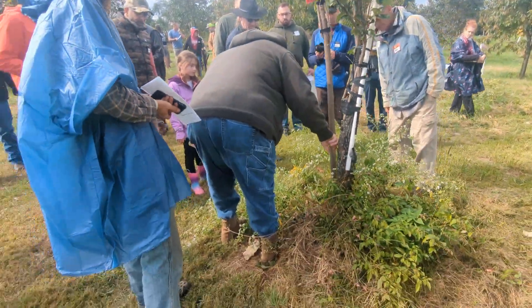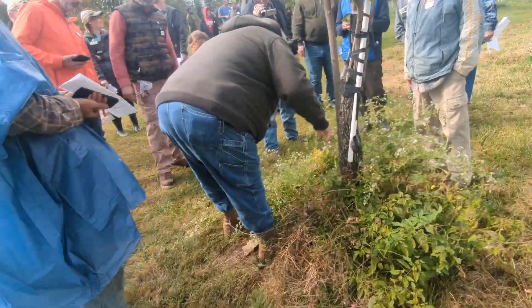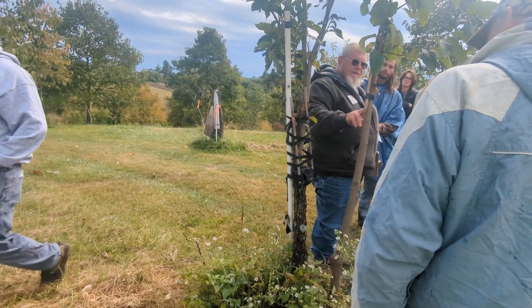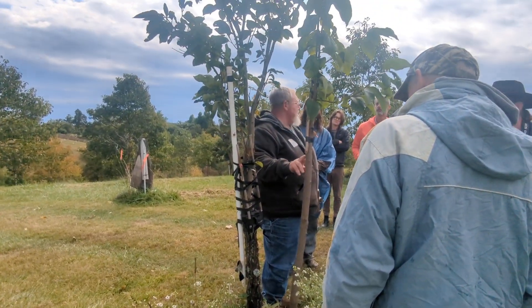You can already see the borer galleries in this one. They're doing a number — they don't have much longer to live. That's the reason this tree is here and I'll let it grow.